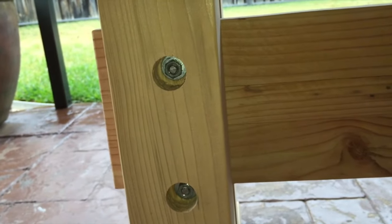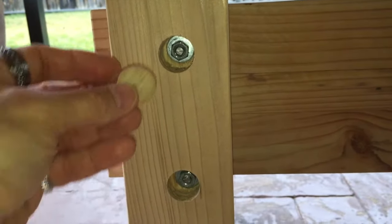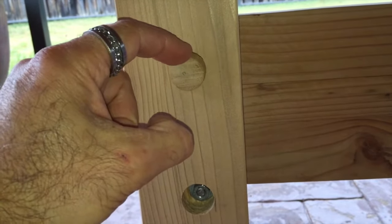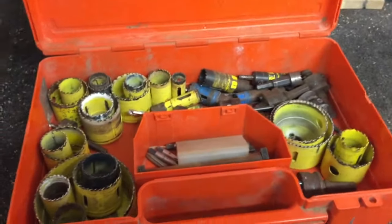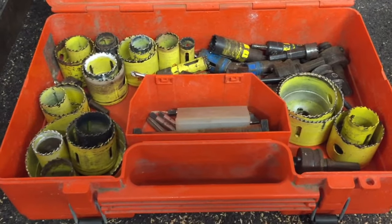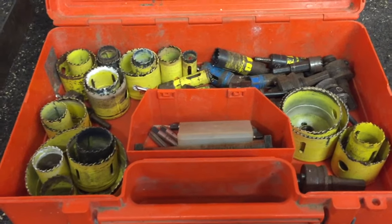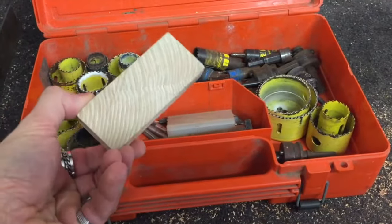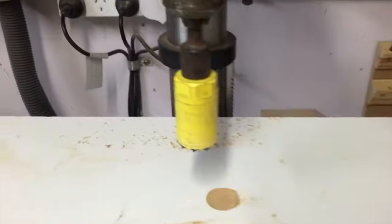Even though I drilled these holes out with a 25mm forstner bit, a 25mm shop-bought dowel didn't fit — it was too loose, so that was no good. So I thought to myself, if I go through my vast collection of hole saws, maybe I could find an appropriately sized one that I could use similar to a plug cutter. By taking out the center drill and just using the hole saw in the drill press, maybe I could cut some plugs out of the scrap bits of Oregon that would be just the right size for the holes on the table leg.